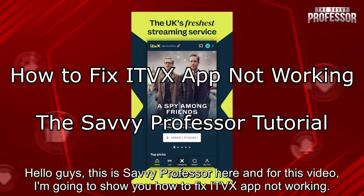Hello guys, this is SavvyProfessor here, and for this video, I'm going to show you how to fix the ITVX app not working.